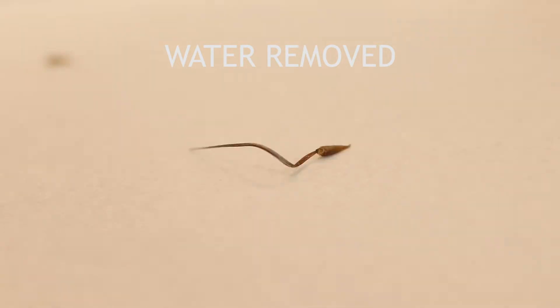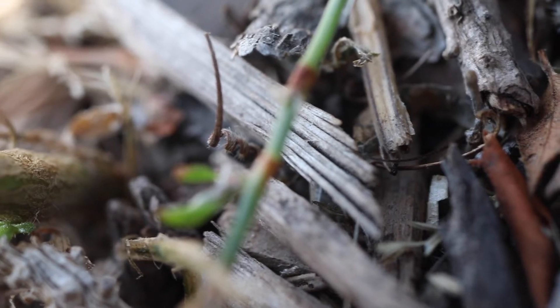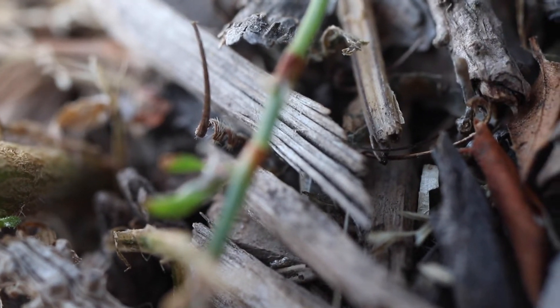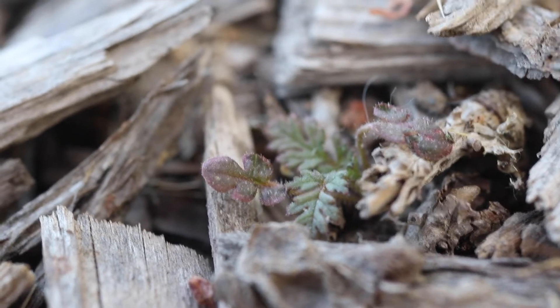This process is rather quick, and allows the seed to effectively crawl across the soil to find a secure location. Once it finds a crevice or hole in the substrate, the curling action of the awn will drill the seed into the soil, sometimes as deep as one inch. This ensures that it is well placed to germinate in a location that will facilitate healthy growth.